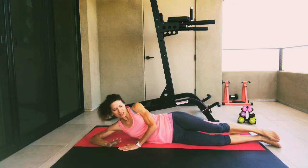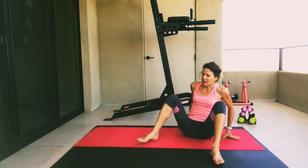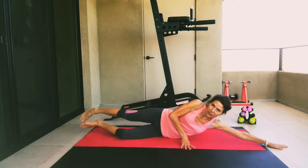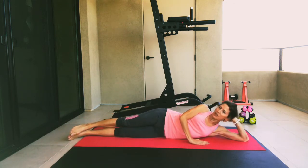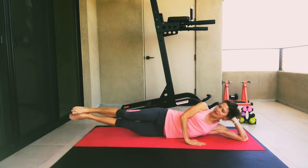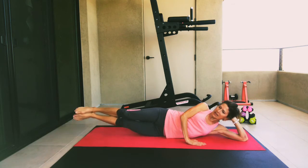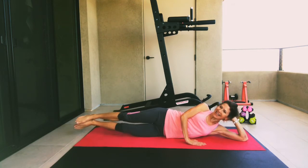Drop that leg down. Gently lift yourself up and swing those legs around — we'll work the opposite side. Come down on your left side. You can come down on your arm all the way or on your hand. You want to stack those hips, arm in front. Using the side obliques, we're going to lift and lower our legs. Keep those legs together. Let's go five, four, three, two, and one.